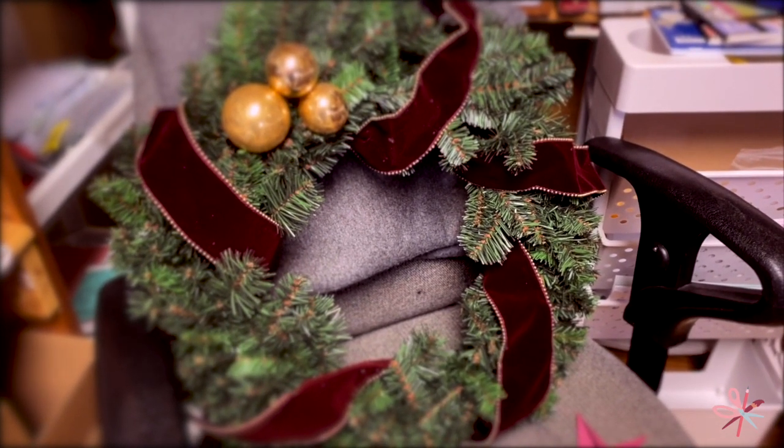I'm a bit too tired to feel truly inspired, but I will continue and finish this wreath tomorrow, so check back and see the final result.